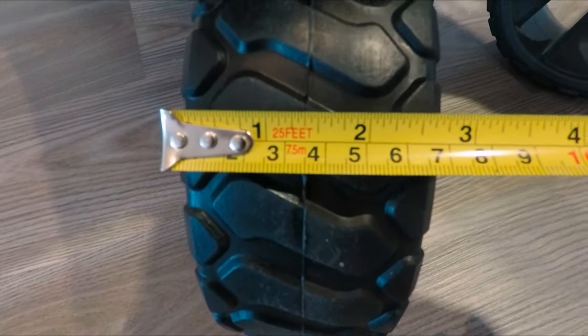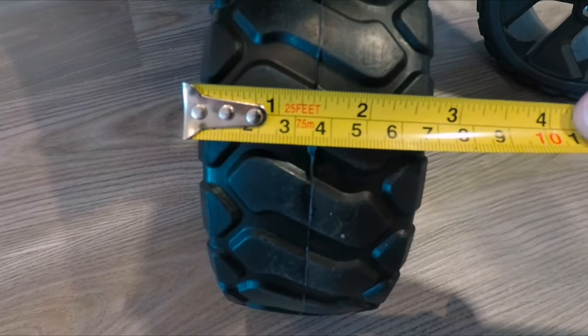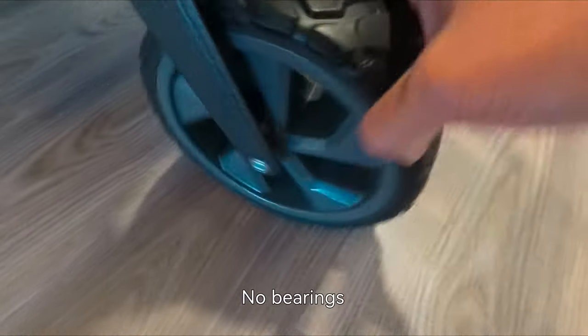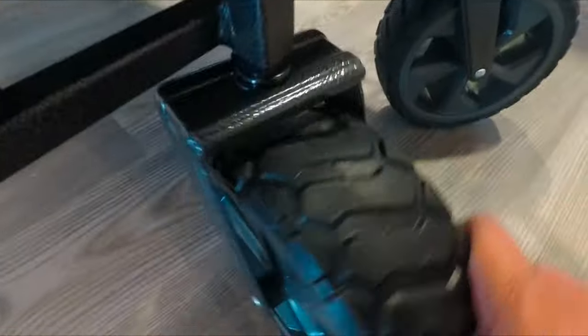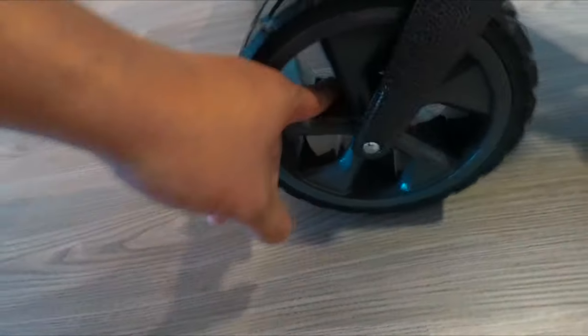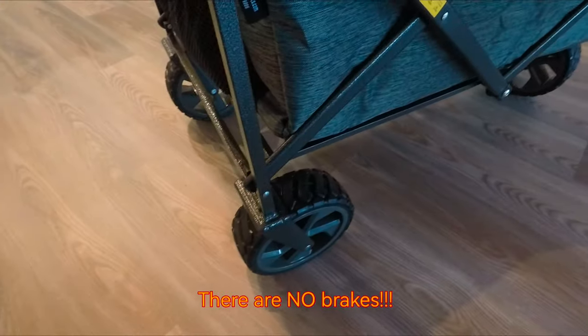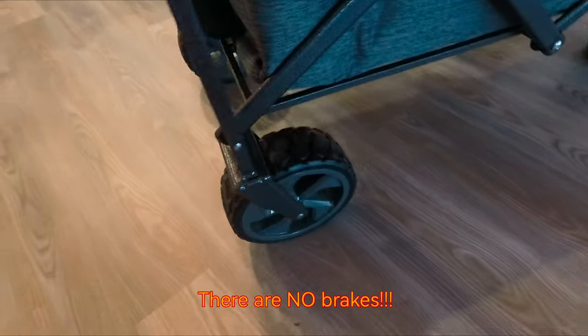There doesn't appear to be any bearing in the wheels, so they can wear out if you carry a lot of heavy stuff. The spokes and tires are plastic. The joints also have no bearings, so be careful with them. The only downside is it has no brakes.